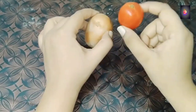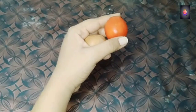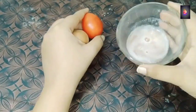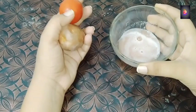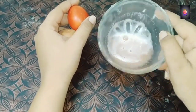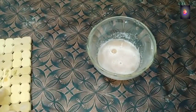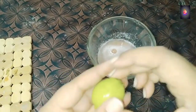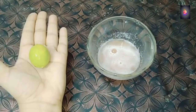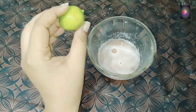When you put the tomato and potato in the blender to make a paste, you will need to strain it. Then you will need fresh lemon.